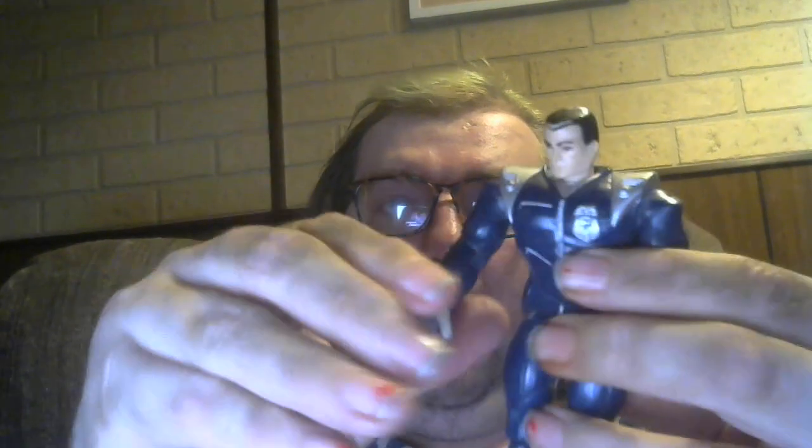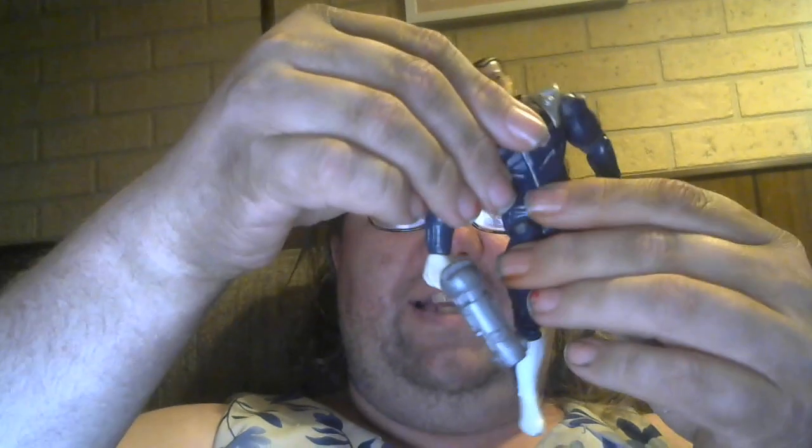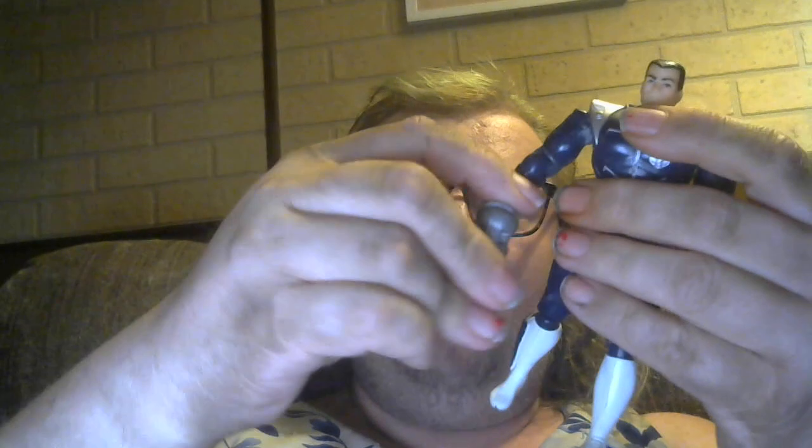The good guy comes with a gun — I do not know his name but he comes with a gun. He's got a really cool looking uniform, very reminiscent of Robocop. He's a little loose, his legs are a little wobbly, but pretty standard articulation. He can nod his head and turn left and right. He does turn at the waist which I really like, and he also bobs — looks like he's got a rubber band, so that's a little scary. The gun is very hard to get in and out of his hand.